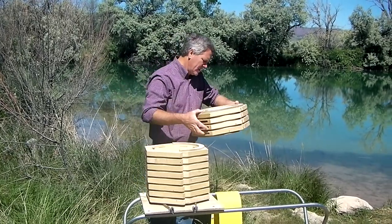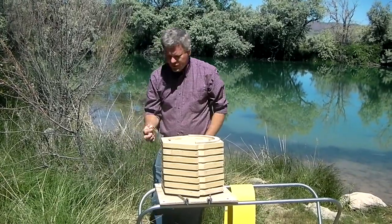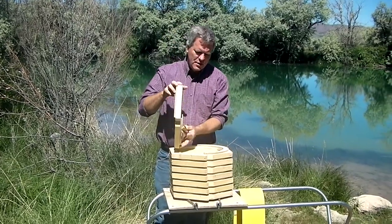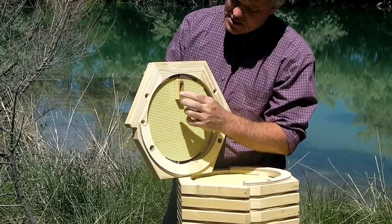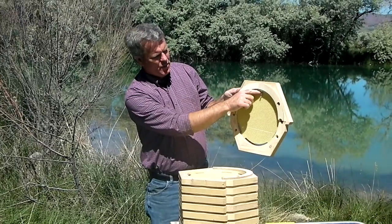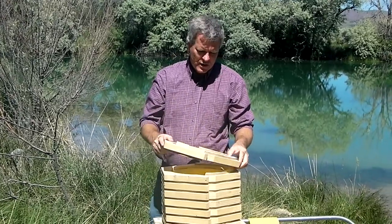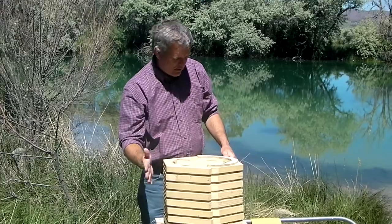I'm going to put her in about the fourth ring. You'll recognize this — this is the queen cage that the queen will come in. Basically what we're going to do is hang her so she just hangs right up on the top, just like that. I bent that over to kind of clip that in. And then obviously with the queen, we want to be really careful with her, so we're going to set her back gently like that.